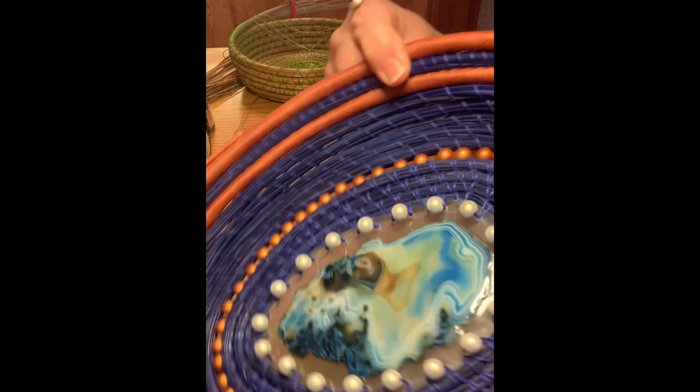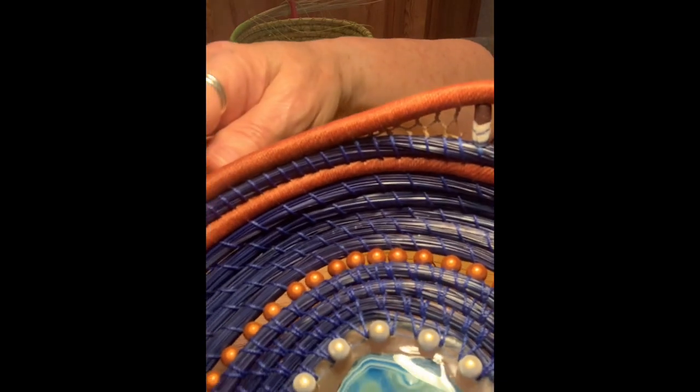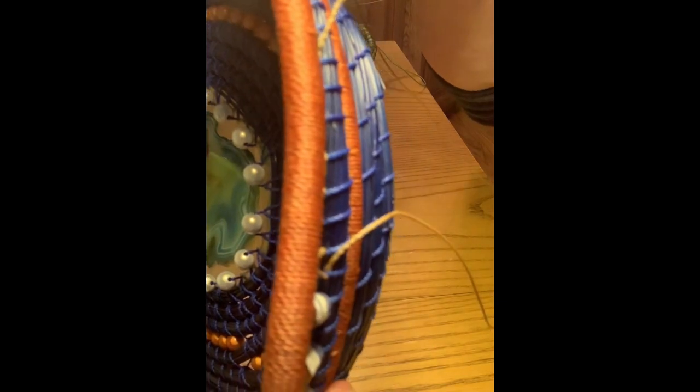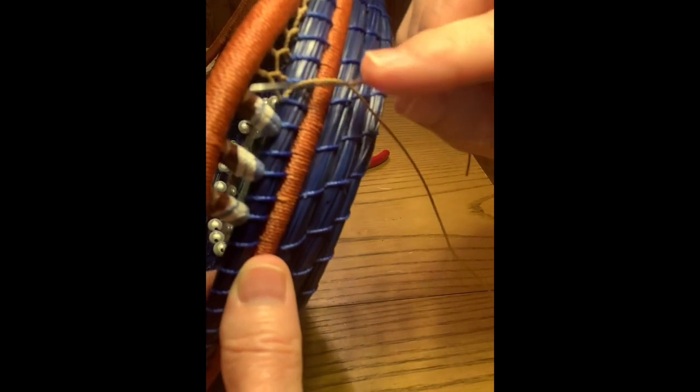It is a little hard to see because it is a light thread, but that is my intent — I want to be able to see it but not have it take away from the beads. I want to show you, if I can get close enough, how I hide the thread and maneuver from this side of the basket to the other side without having to start and stop threads.